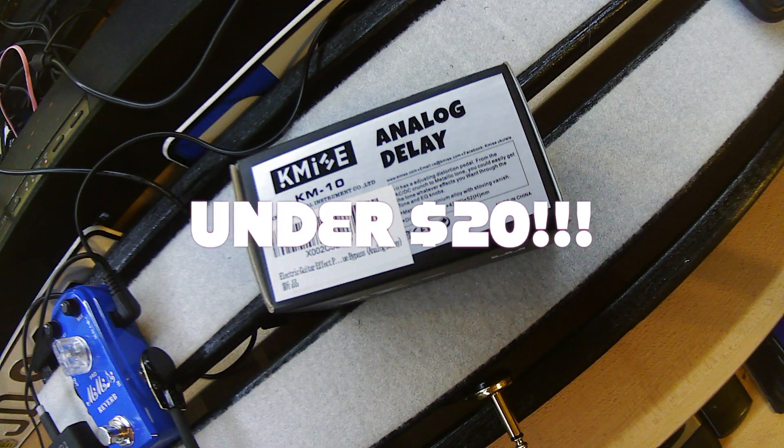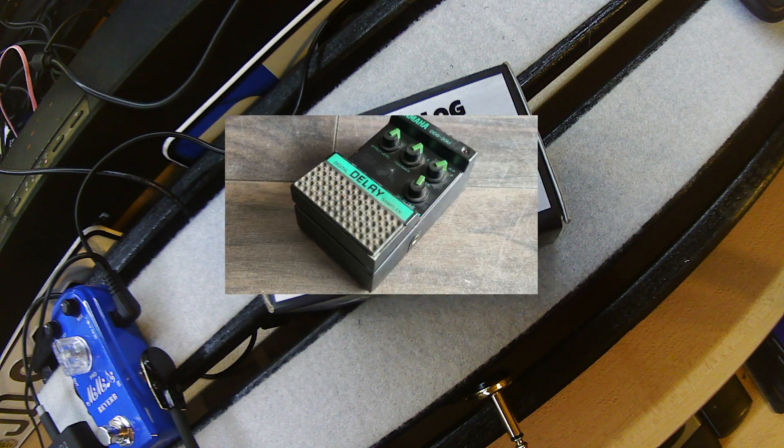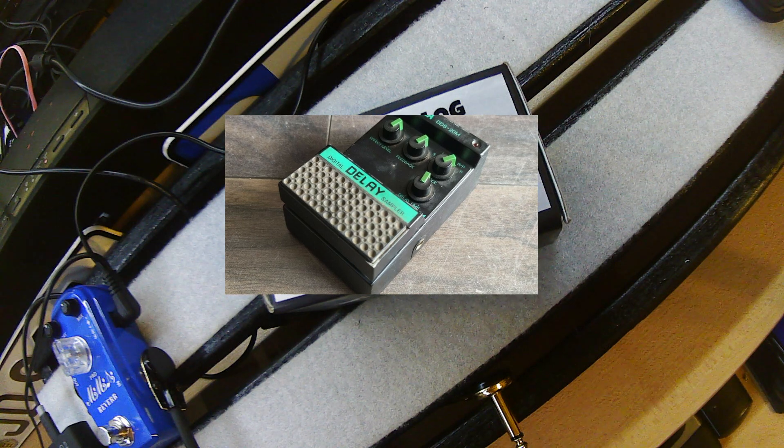How in the world can you get a good FX pedal for under 20 bucks? I have yet to know. I've yet to play this, so we are all in this together. The last delay pedal I bought was in the 1980s, and it was a digital delay that I'm pretty darn sure I paid well over $200 for.